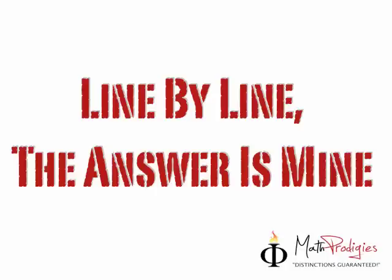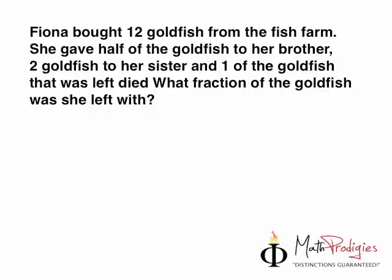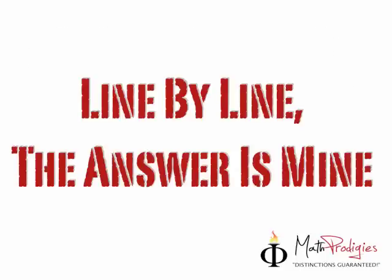The key to answering this question is the quote of the week: line by line, the answer is mine. What does that mean? It means if you read the question line by line, you will understand it. Fiona bought 12 goldfish from the fish farm — imagine that. She gave half of the goldfish to her brother — she put them in a plastic bag and gave half away. Then two goldfish to her sister. And one of the goldfish died — so sad. Now we see the picture in our head, and the question is: what fraction of the goldfish was she left with? Line by line, the answer is mine. High five — you are a math prodigy!